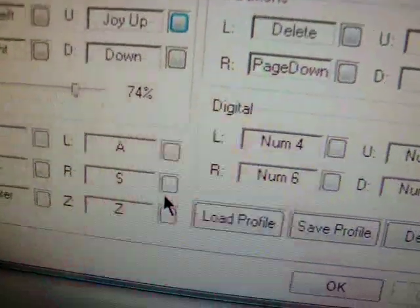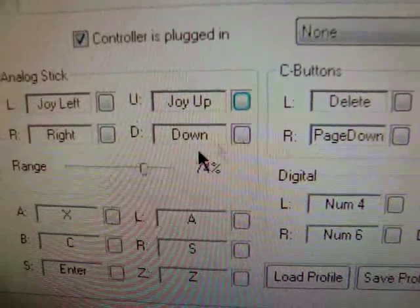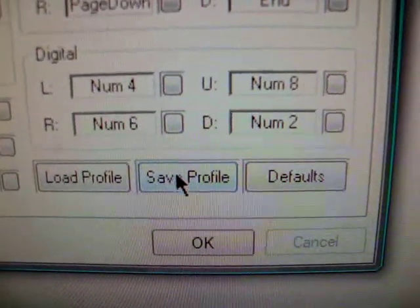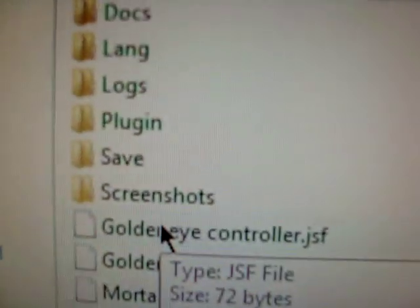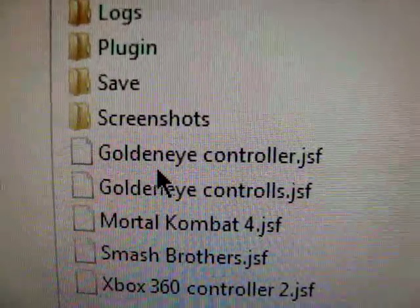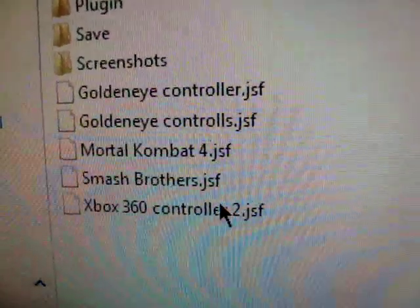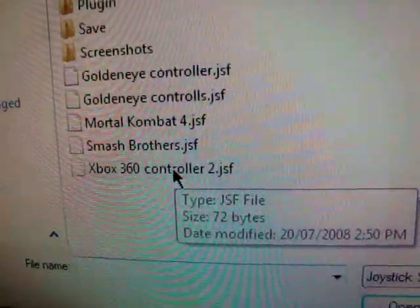The beauty of the 360 controller is it has a trigger, so you can make that your Z button like the N64, which is good for Goldeneye and other games. Once you have all your buttons set up, go to Save Profile. Then you can Load and have all your profiles — I've got one for Goldeneye to use both analog sticks, one for Mortal Kombat 4, one for Smash Brothers, and a general one for Mario, Super Mario 64, and so on.